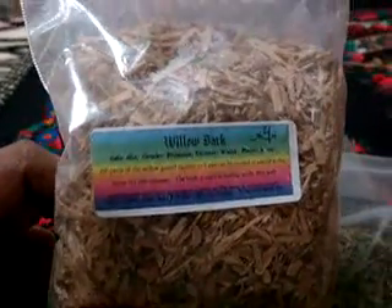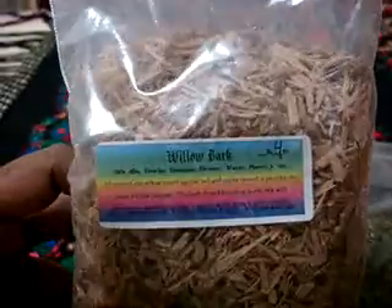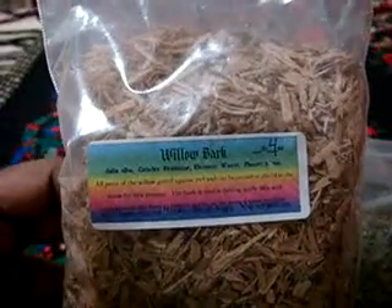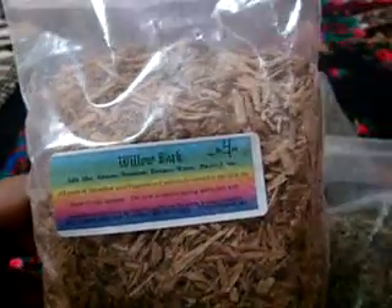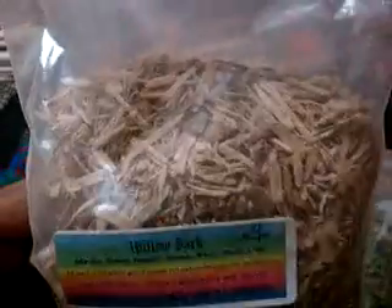I've drank white willow bark tea before and the taste is kind of nasty, but it's pretty good. It really does help with minor pain, but you know the taste is kind of a bit... I don't know. But I really like this. But I'm getting this for my friend.